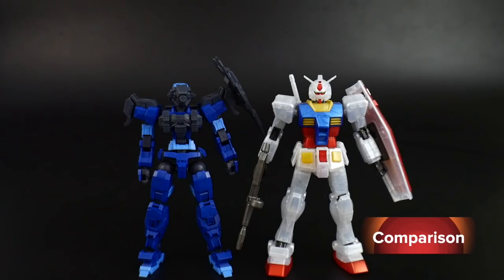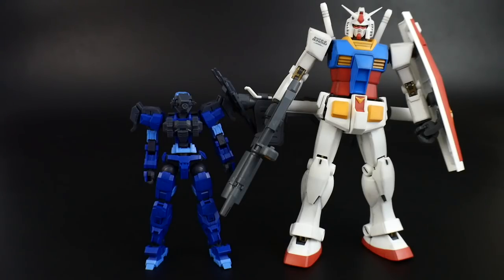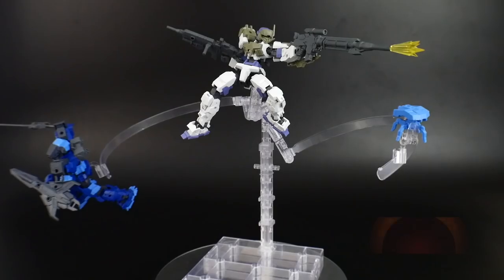For comparisons, here is the Alto next to the High Grade RX-78-2 and the Master Grade RX-78-2.